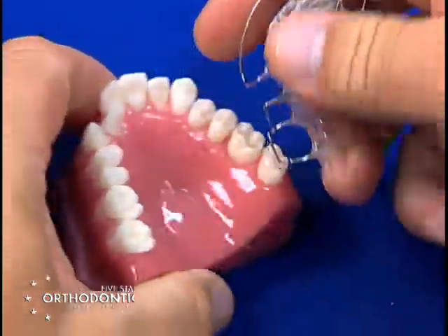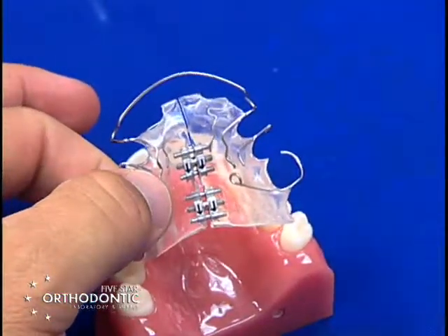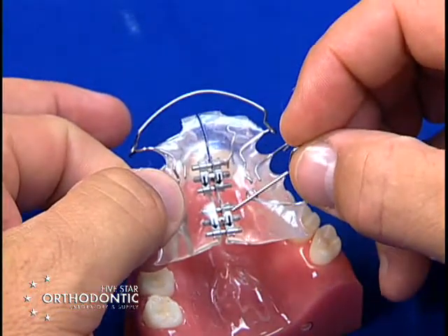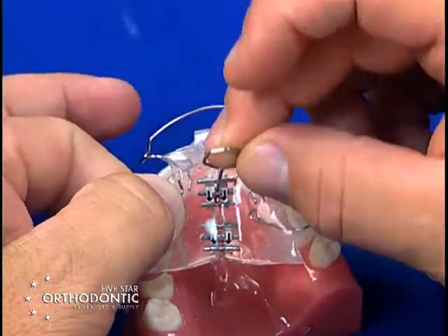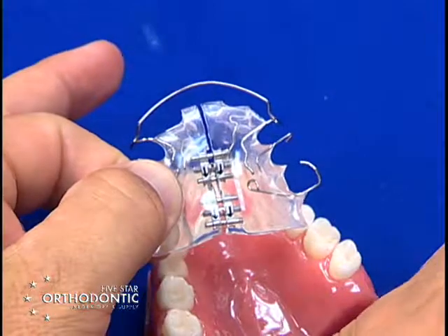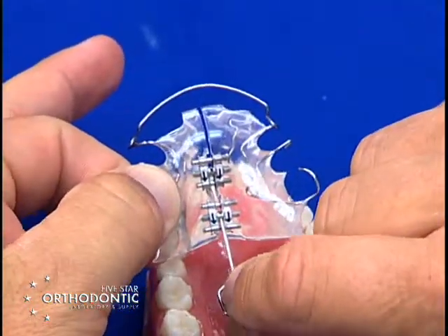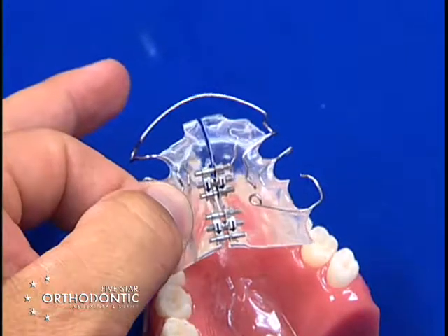It has two midline gears in this case. To activate the midline gear, you have arrows that show you the direction to turn the gear. You place the key in the hole, turn the gear until it stops, and a new hole will come up — that is one activation, which is a quarter millimeter per turn. Usually they'll do this twice a week, and this develops transversely only.